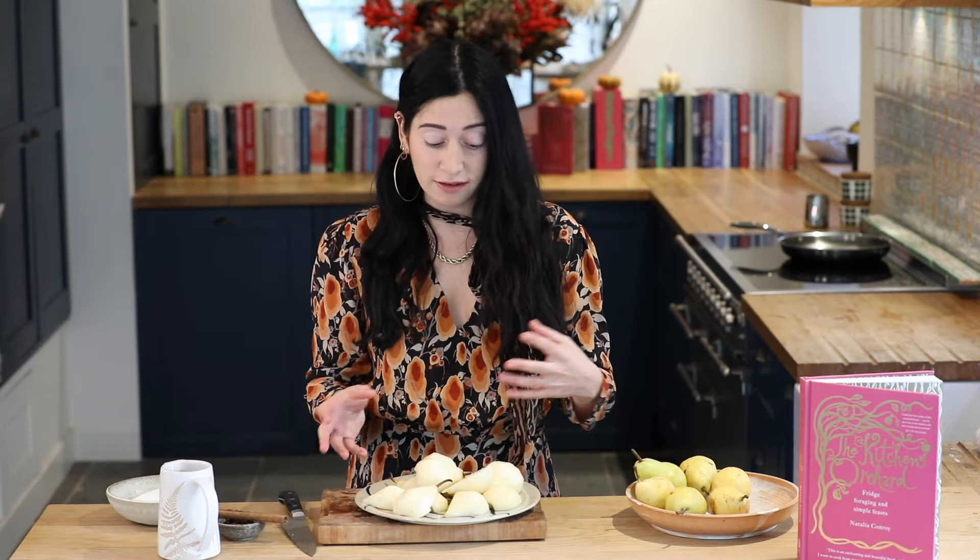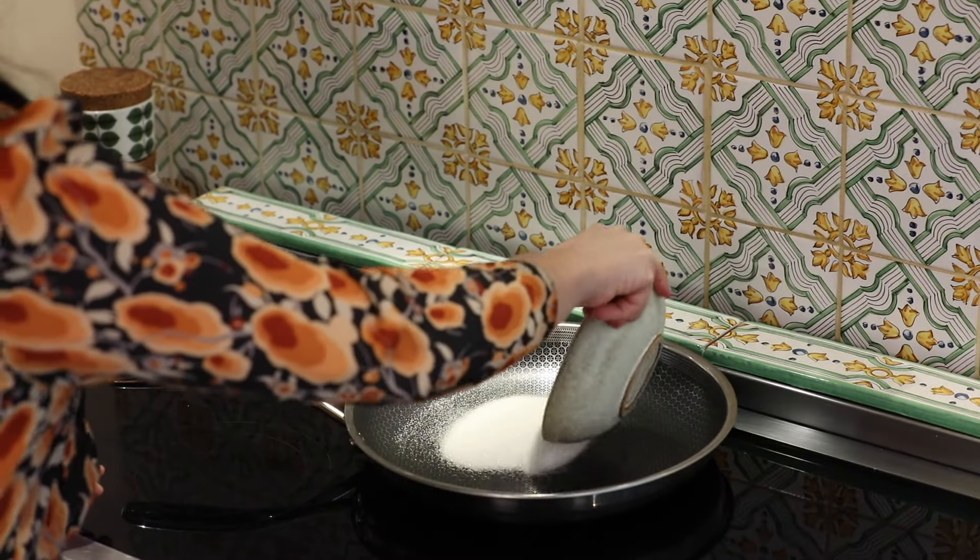I've got my pears ready. Don't worry about lemon juice — any discoloration will be hidden by the red wine we're going to poach them in. I've got 200 grams of caster sugar, eight star anise, and a stick of cinnamon, and I'm just going to go over and cook them now. I'm going to heat my sugar in my pan.